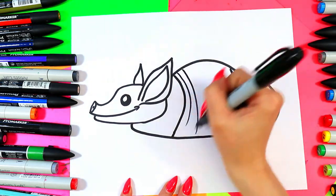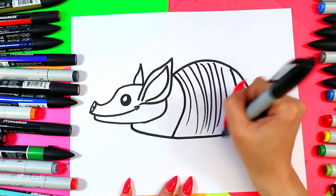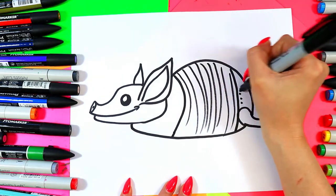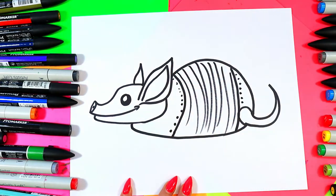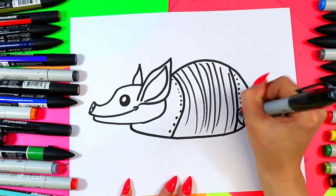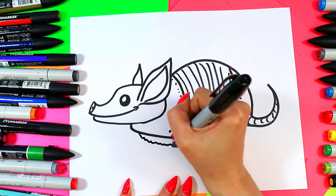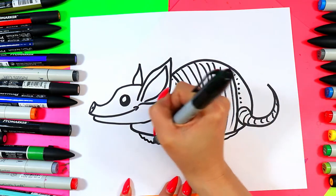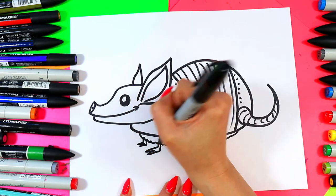We're going to add some finer lines in between, just like that, and some dots on either side. Add some texture with curved lines on the tail. We're going to add a little fuzzy belly peeking out underneath, with some little paws peeking out on either side.